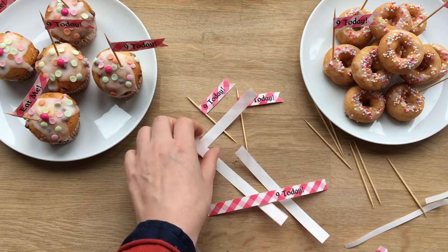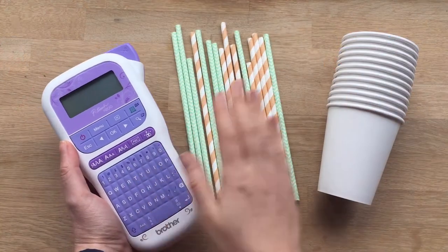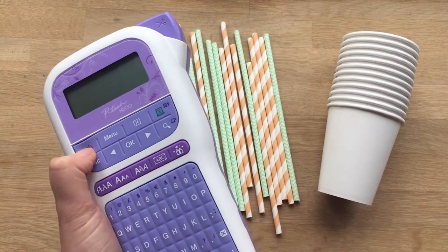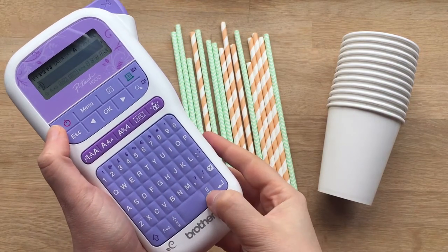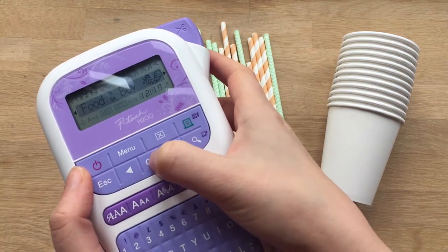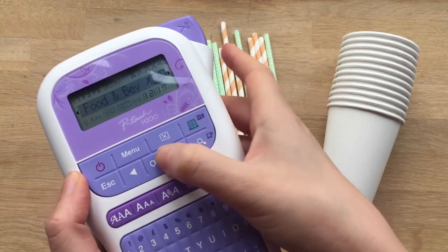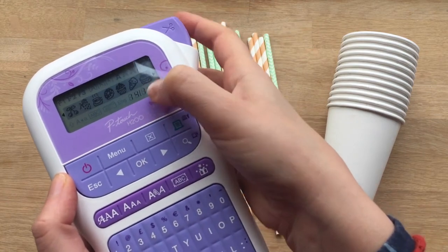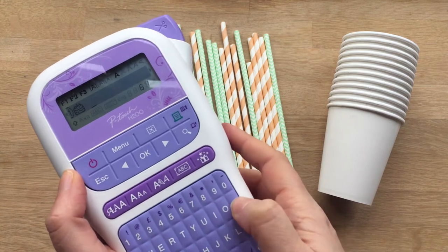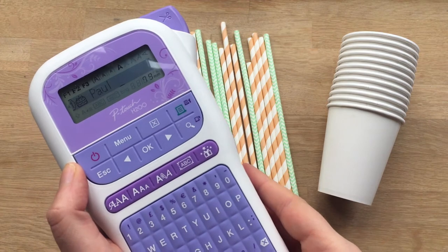Now let's take a look and see what we're going to do with the paper cups. We're now going to use the P-Touch craft to personalize our cups so each child knows which cup to drink from. Turn your machine on. I'm first going to go down to the pictographs where you've got things like the emojis, and I'm going to pick a cake — I think that's in food and beverages. You can just scroll along to find it, and there it is. Cake. So I'm going to say OK, make a little space, uppercase — Paul.